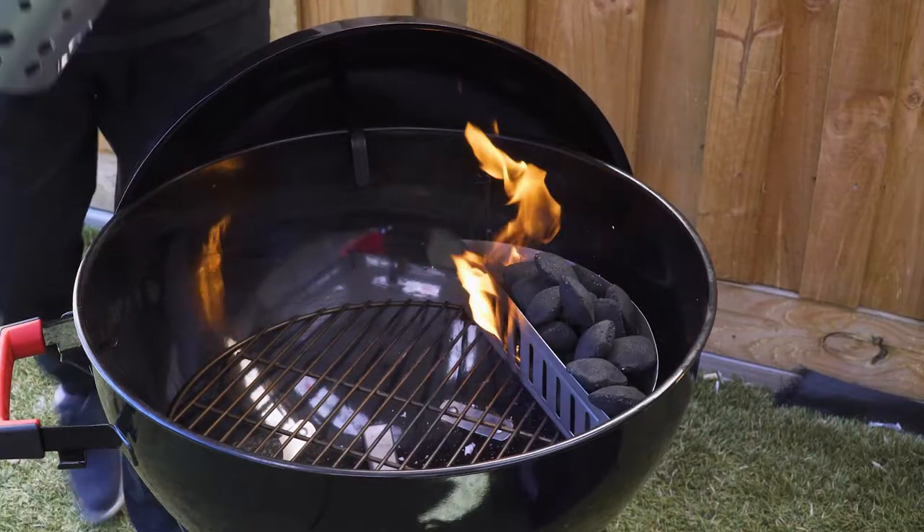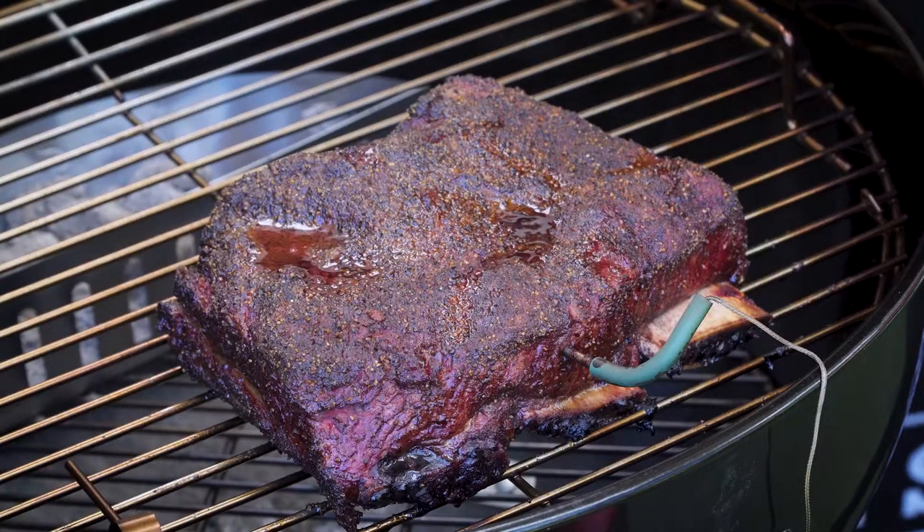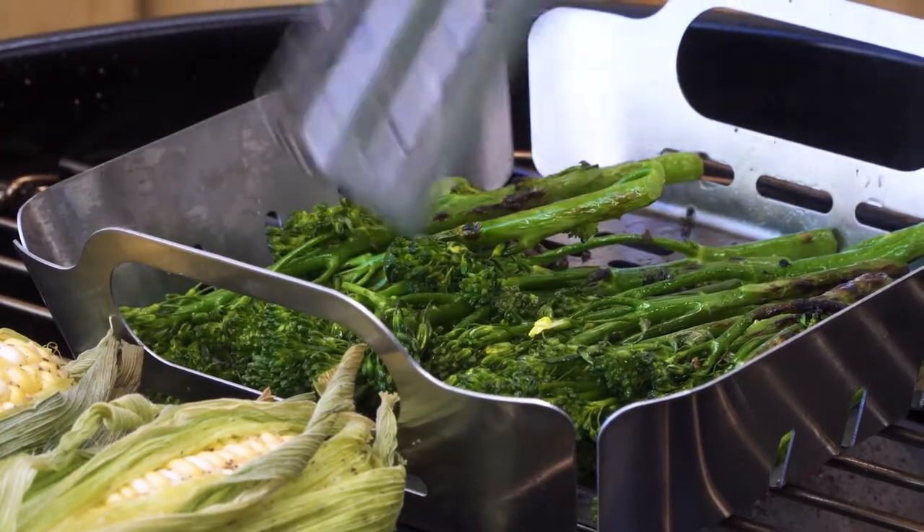The Radiant Pro is a real versatile barbecue. You can have your meat on one side and also cook hot and fast with the vegetables on the other. Cooking barbecue for me is all about getting friends and family together, cooking with smoke and letting everyone enjoy the flavours of the meal.